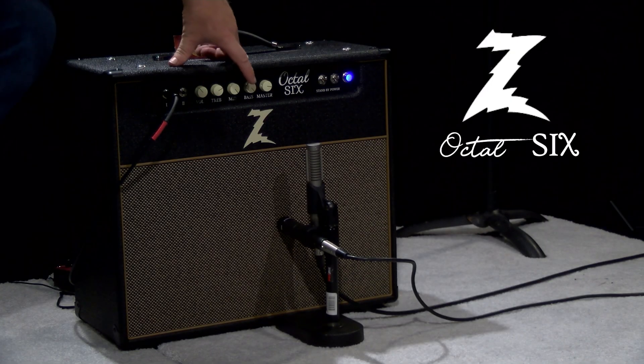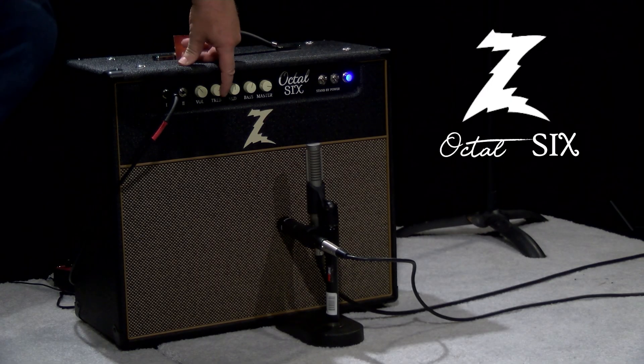Now, can it do country tones? You bet. Let's bring the tone stack back.